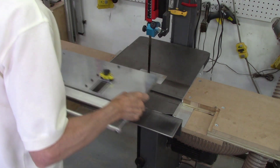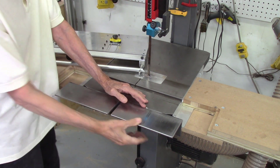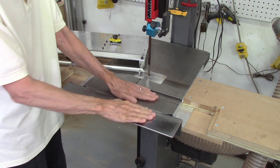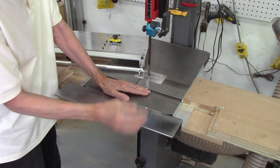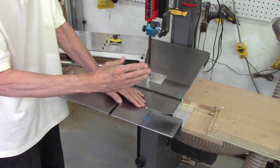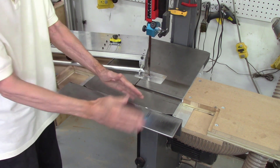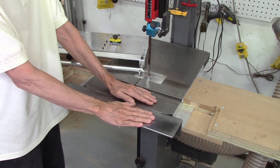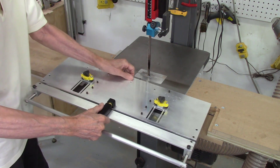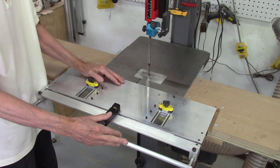One of the first changes I made was the addition of table extensions for the front of my bandsaw table. These are 4 inch wide by 3 inch tall pieces of angle iron, a quarter inch thick. The top surface is perfectly flush with the bandsaw table top and they're bolted to the front edge. Their main purpose is to extend the front of the table for more support for the AccuSlice system, and since they're made out of iron, the magazine clamps will clamp the AccuSlice system in place, enabling you to cut wider boards.